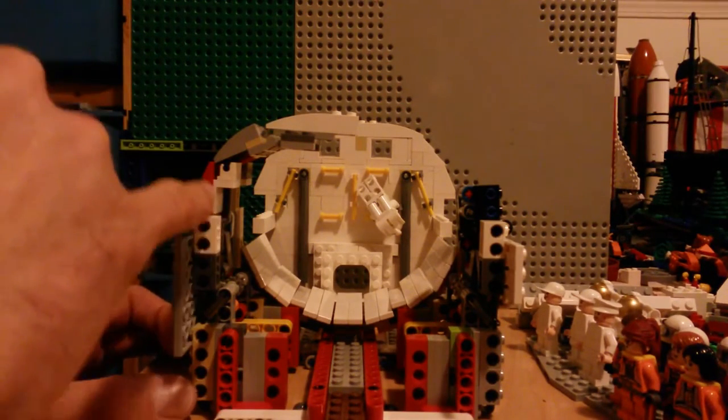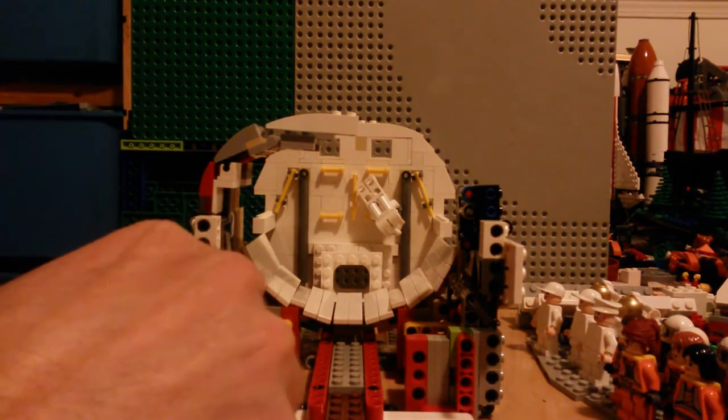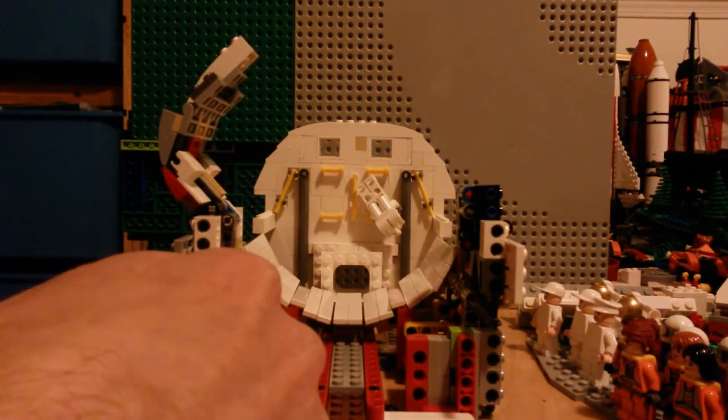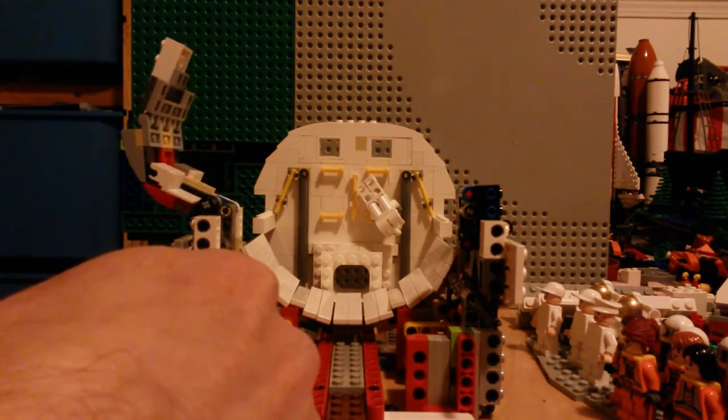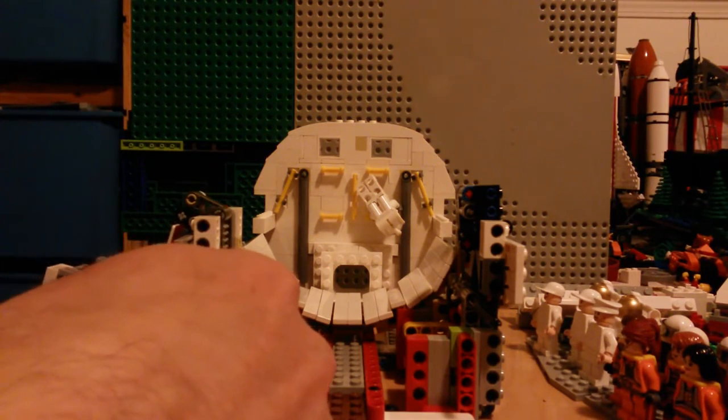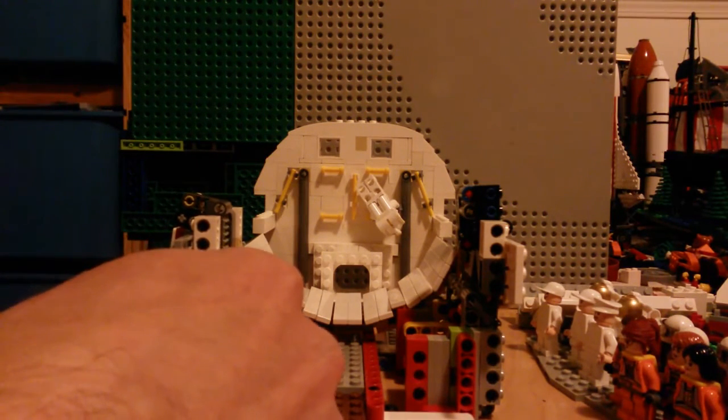I was quite pleased with it. If we turn the mechanism here you can see it open, and it really only takes about one and a half studs of width to open, and it opens pretty much all the way like it's supposed to.